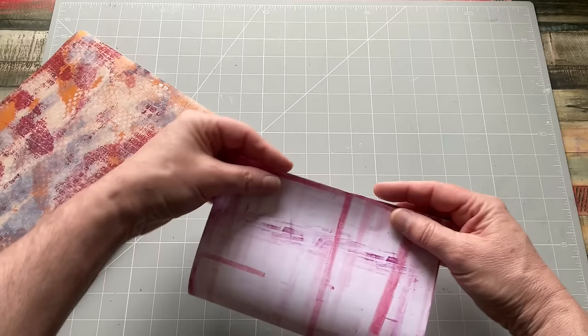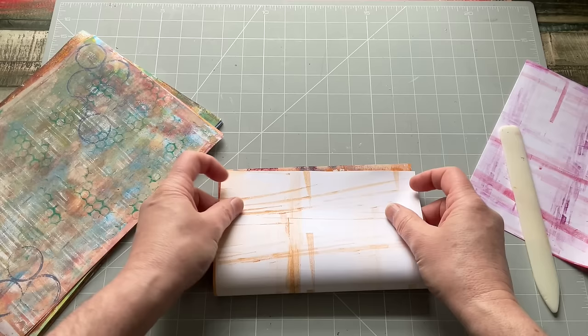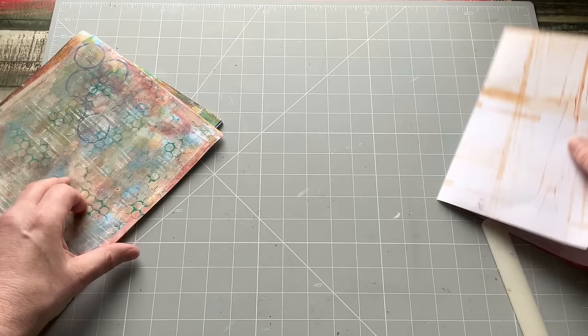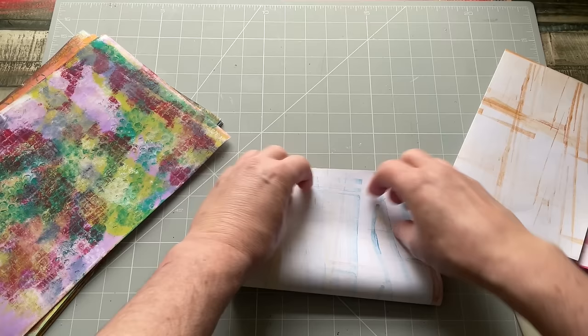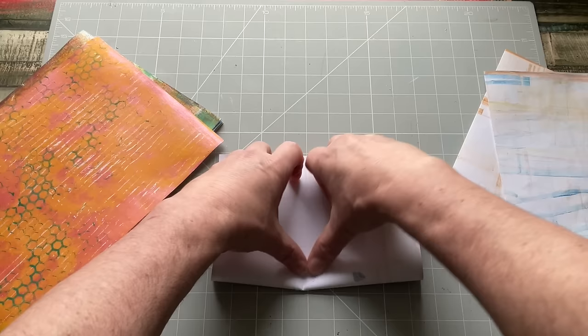These are A4 papers, as far as I'm concerned here in Britain. I reckon you could do this with any paper size that you choose — you just need to work out your own dimensions. All I'm doing is folding my A4 in half, which gives me an A5. You could use gel prints, stamping papers, spare sheets of watercolour paper — basically any paper that you think is durable enough for whatever you're going to do with them.